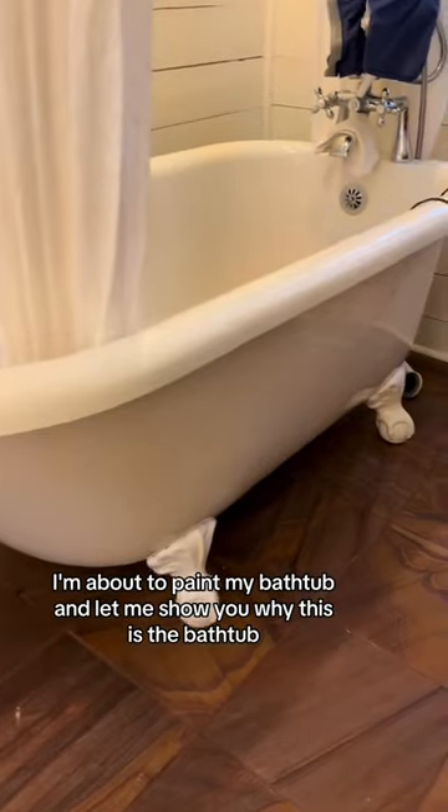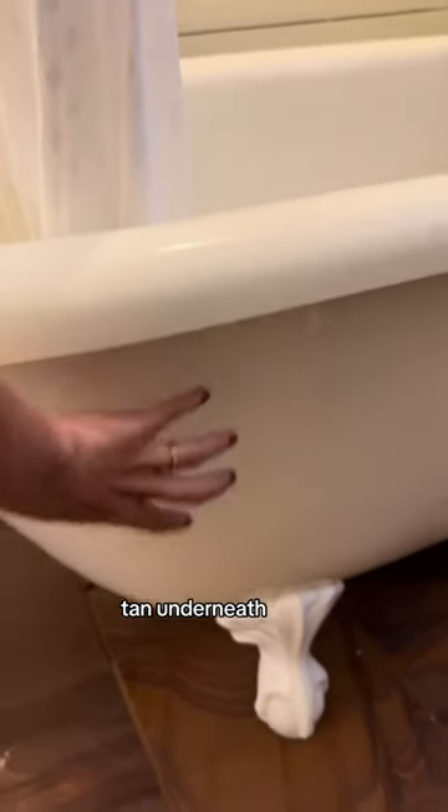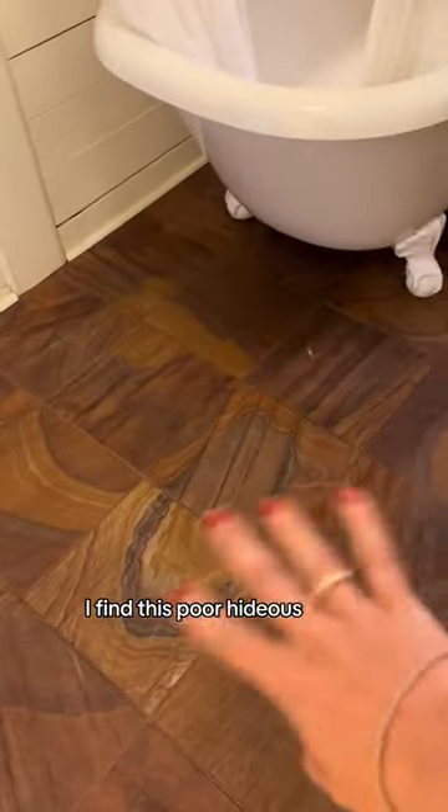I'm about to paint my bathtub and let me show you why. This is the bathtub. It's not a real clawfoot tub, it's kind of weird. It's got like tan underneath. Sorry if you like it, but I find this floor hideous.